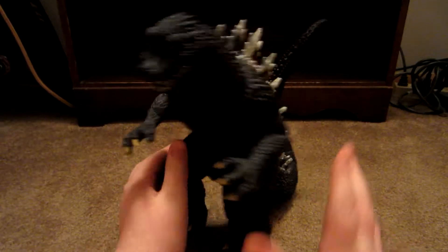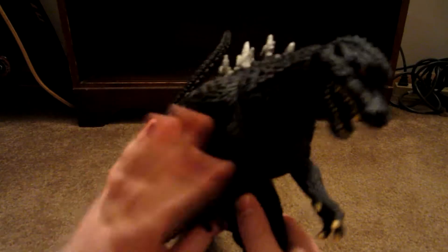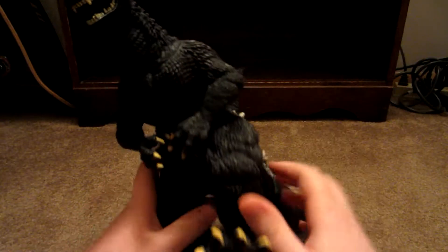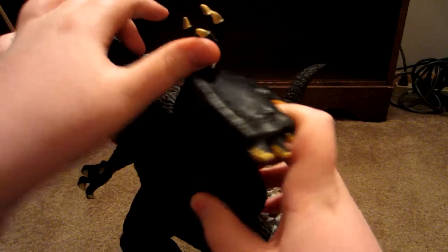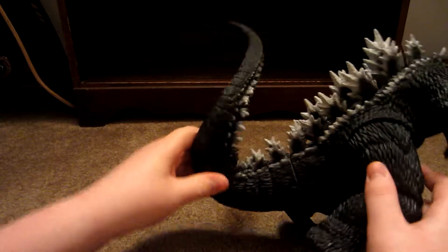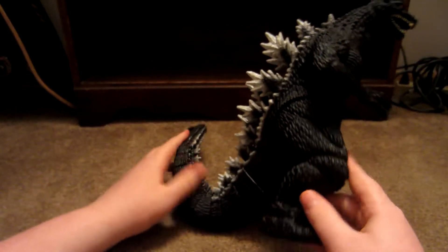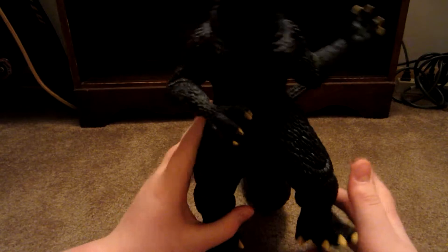So here he is. Let's do articulation — he's got 360 articulation, well, it's kind of 360 at least. As I always say, it would go 360 if the legs weren't blocking. But 360 leg articulation on the other one too. That doesn't really articulate, but then he's got 360 tail articulation there, and 360 tail articulation there. So he's got 7 points of articulation.